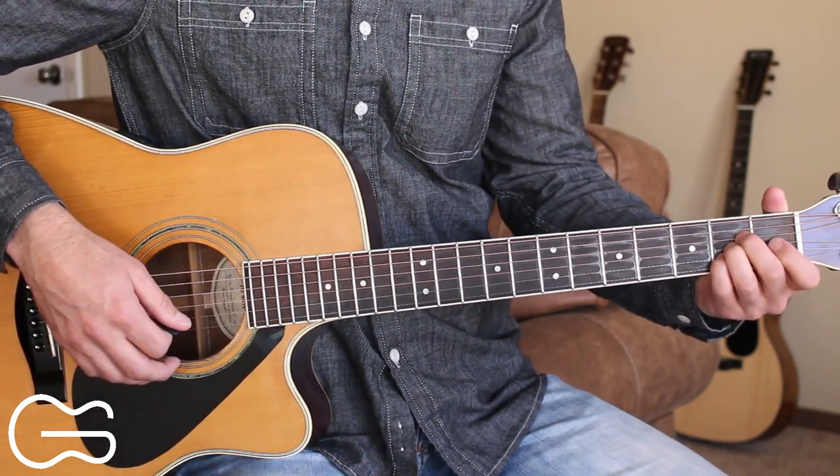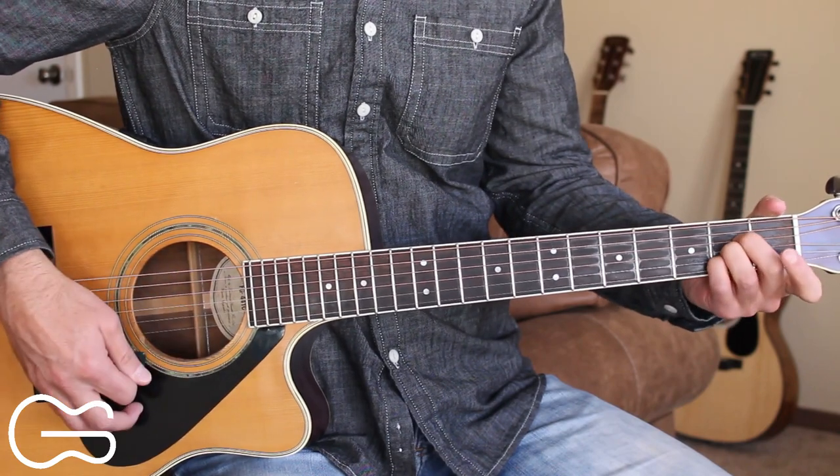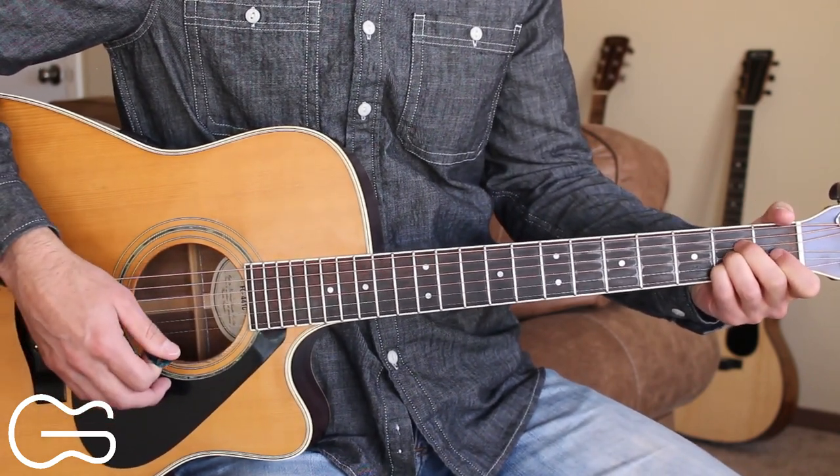Now after the chorus, we have our instrumental lead part. We'll play the D, then we'll go to the A, then E, and back to A. And then we'll go into the next verse.